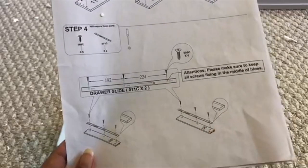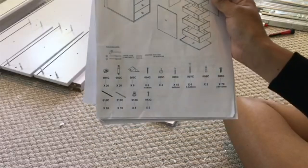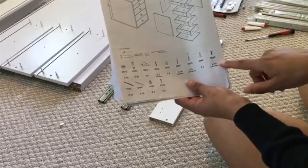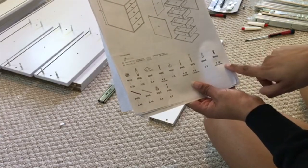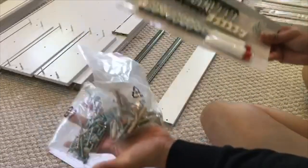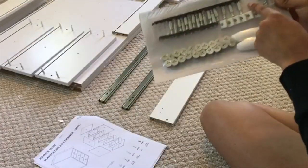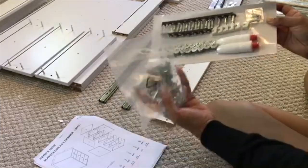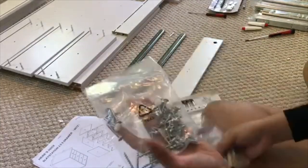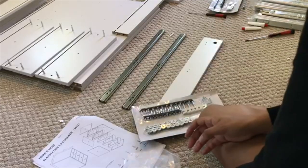I just learned something — if you go back to page one, it tells you which screw is which. So the one I need is zero-zero-nine-C, and it says it includes 70 of these at a specific size. I'm gonna grab a ruler or tape measure to make sure I have the exact size, because as you can see there are three different sets of packs. There's zero-zero-two-C and two other bags with assorted screws, and I don't know which one is which.